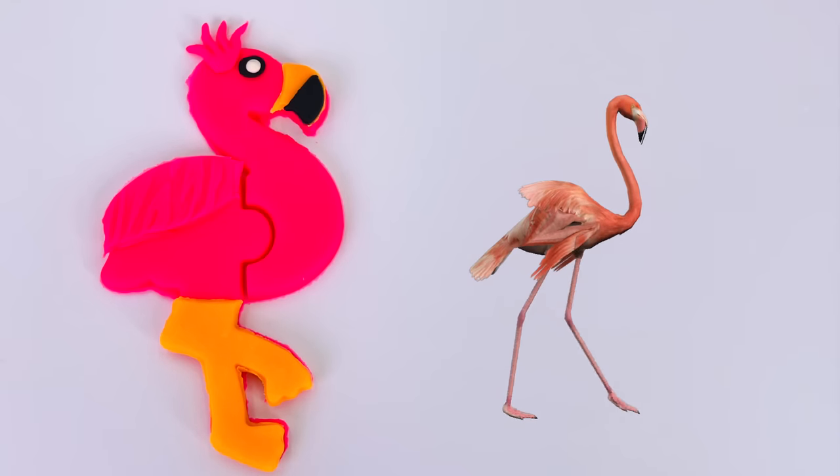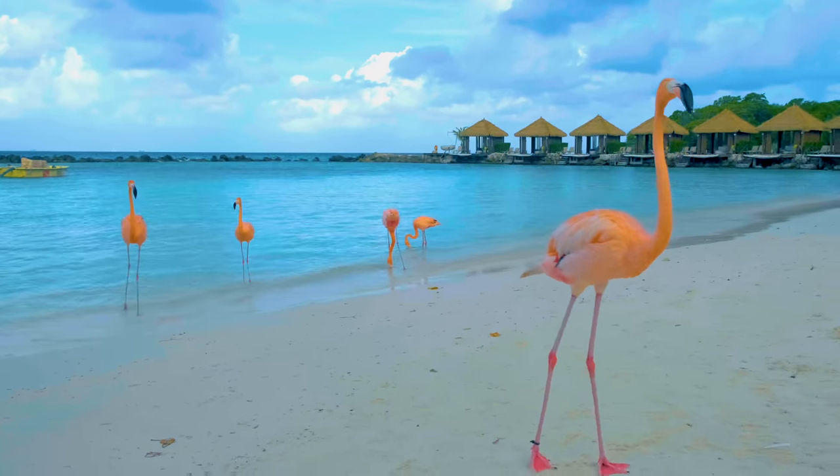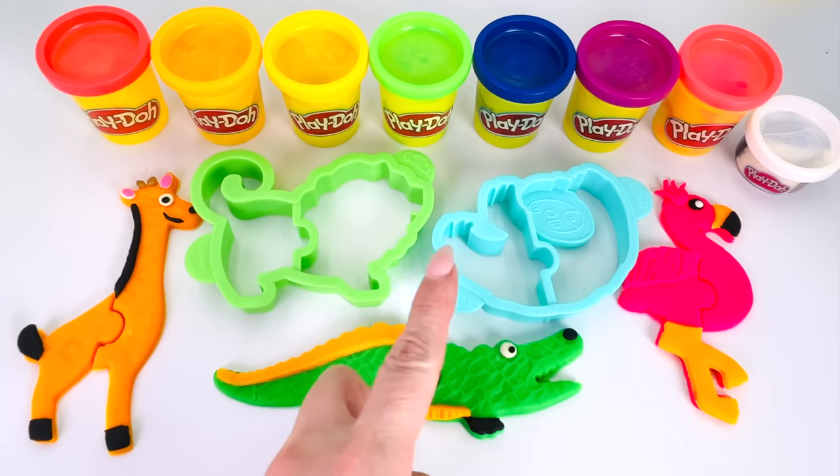Flamingos have really long legs. Let's count the flamingos. There are one, two, three, four, and five at the beach. Which animal shall we make next?